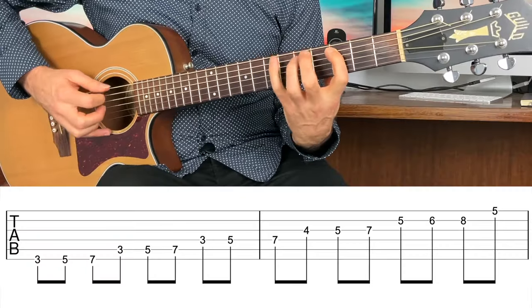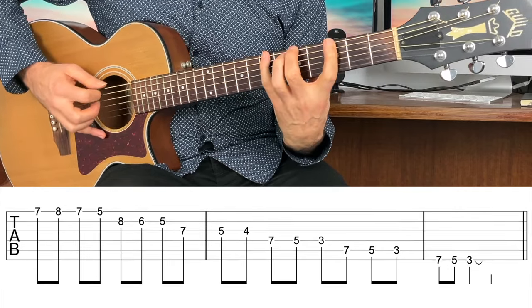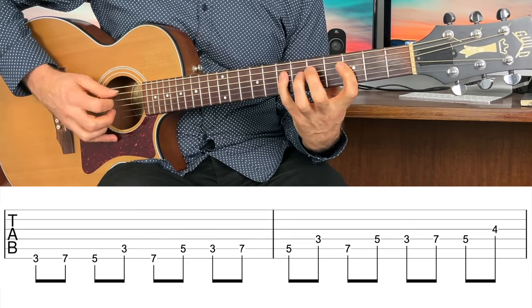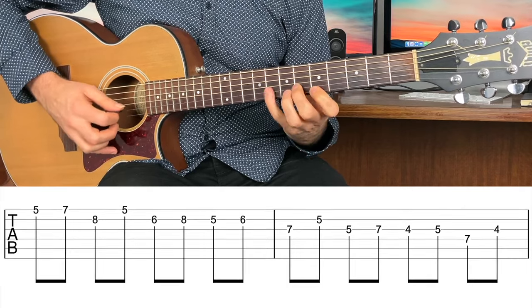So warm-up routine number one — here's an example. Instead of playing those four-notes-per-string mindless things, how about a scale sequence? A scale sequence is musical and gets you playing through a scale in a potentially musical way. Let's take a three-note-per-string scale and play it using the interval of a third — a third sequence — ascending and then coming back down.